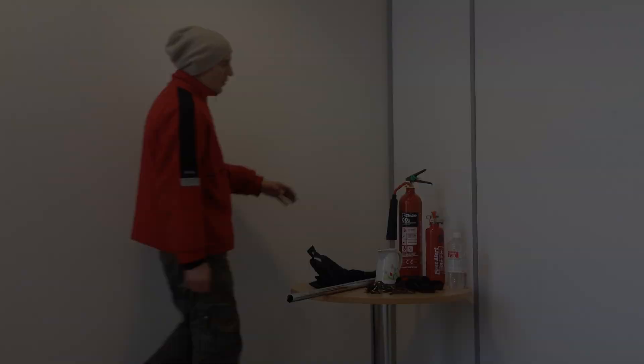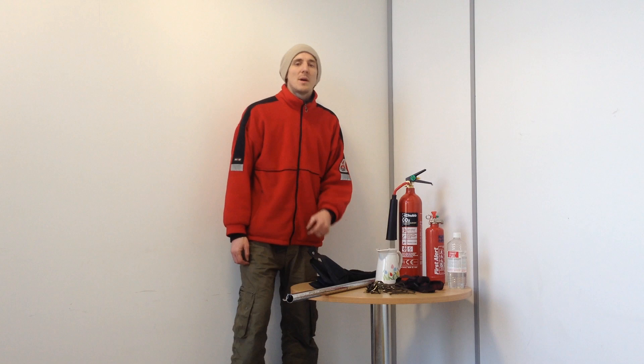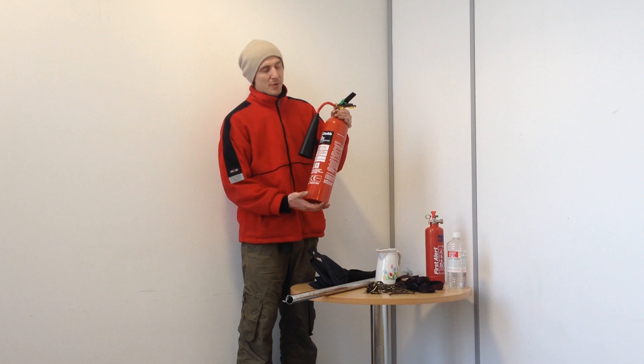Now we're going to show you all the items required to make a firewall. Remember, we're playing with fire — things can get nasty very quickly — so bring along a fire extinguisher. I've got two: a CO2 extinguisher and a powder one. If you've never used a fire extinguisher before, I'd highly recommend that you watch the videos linked here.